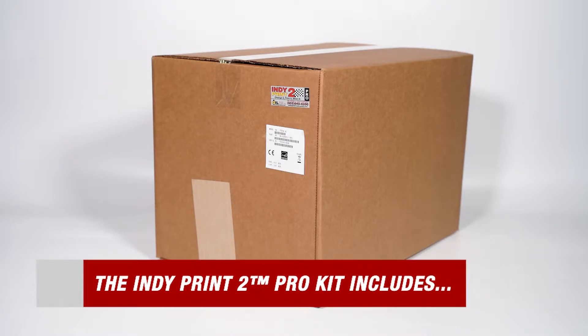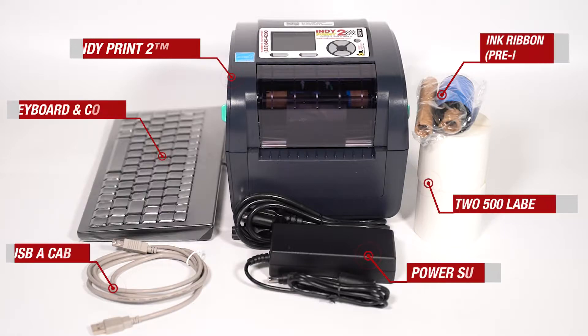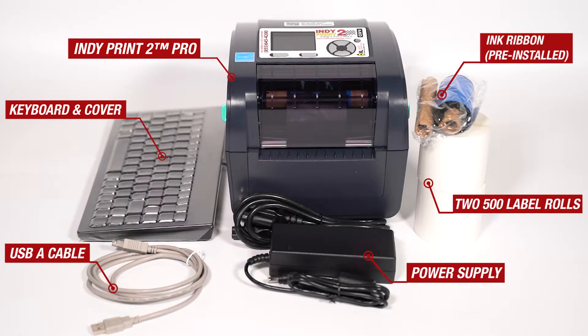Let's begin by taking a look at what you can expect when you receive your starter kit. Inside you'll find the IndiePrint 2 Pro, an ink ribbon, two 500 label rolls, power supply, USB cable, and keyboard and cover.